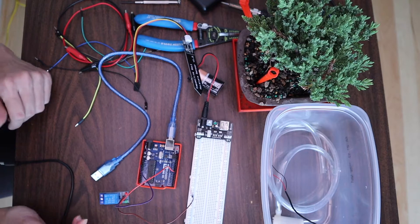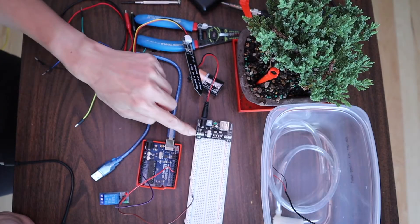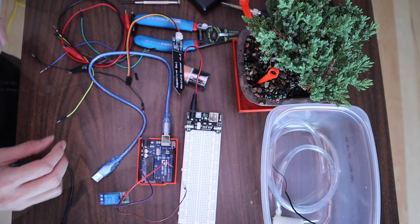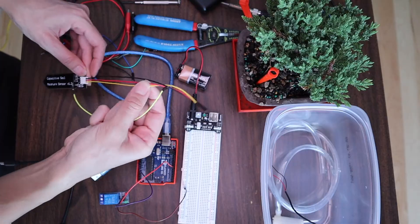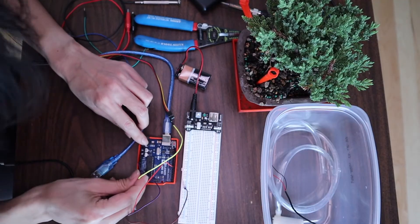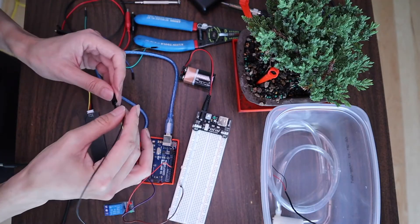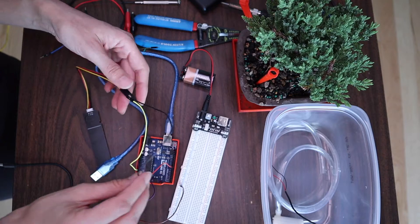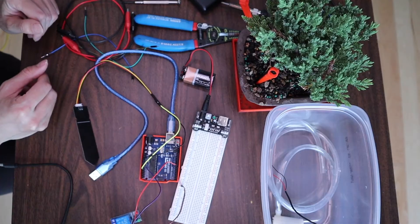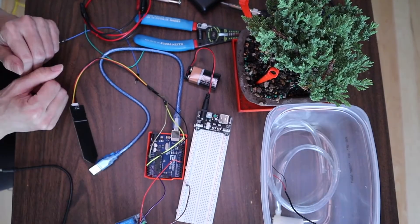Connect the black wire from the battery pack to the negative power rail of the breadboard. Connect the A-out from the soil moisture sensor to the A0 analog input of the Arduino — the A-out is a yellow wire going to A0. The black wire, which is the ground from the soil moisture sensor, goes to ground on the Arduino. The VCC from the soil sensor will go to the 3.3-volt pin on the Arduino.